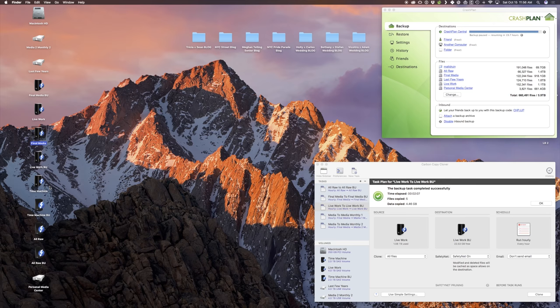We also have a Time Machine drive backing up the full computer operating system, and that's backed up every other hour as well. Then there's what we call our last few years drive, which holds all the final JPEGs and raw files from previous years - like 2015, 2014, 2013 - in case we need to pull a photo for a portfolio, contest, or anything else. Finally there are monthly drives backing up the final drives and the live work drives.